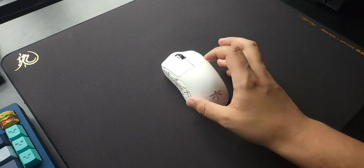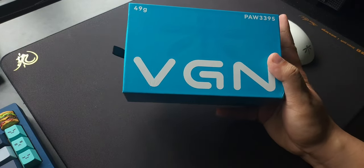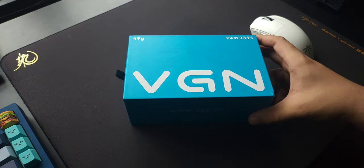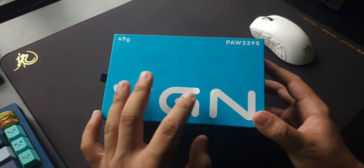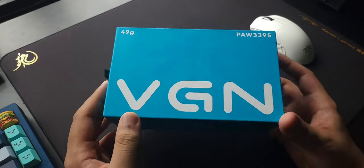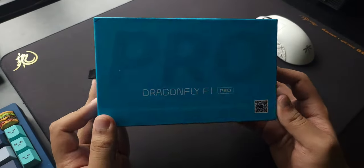So before we start I want to talk about the packaging of the mouse. VGN went with this very blue packaging — I have no idea why it's blue — but if you look at the packaging there's a Dragonfly silhouette, VGN 3025, 49 grams, and on the back there's a big 'Pro'.